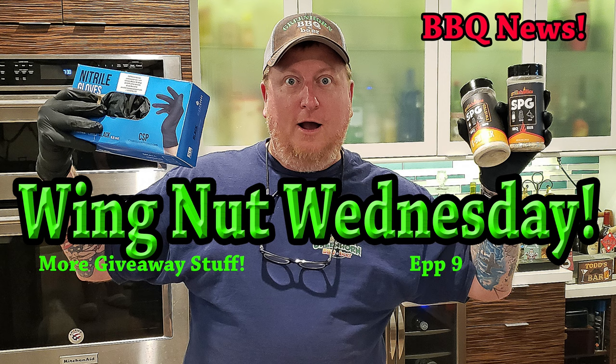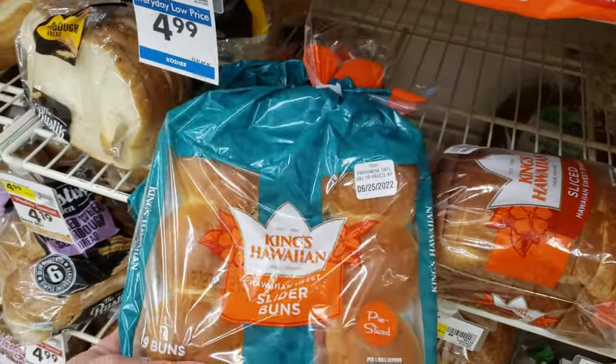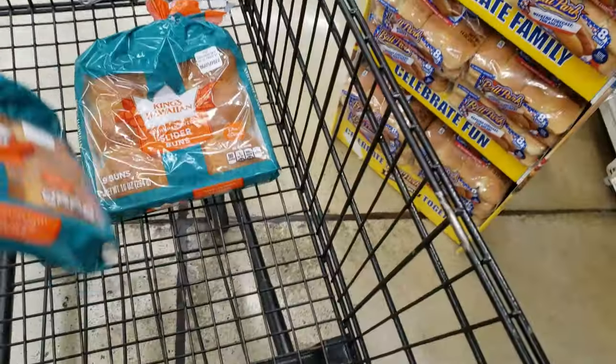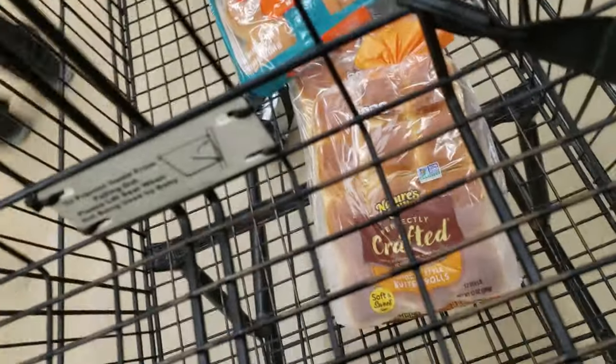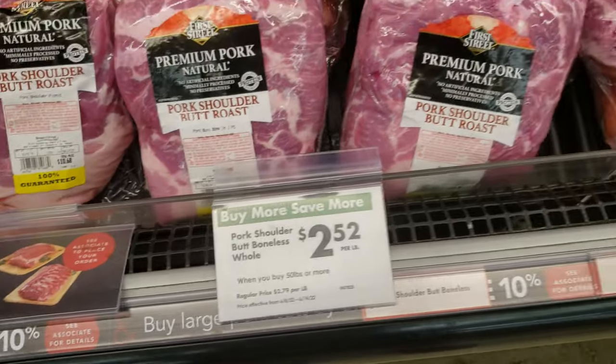Before we get too far into the video, guys, be sure to stick around to the end — we're going to give the drawing for the weekly Wingnut Wednesday giveaway. This week is a box of five-mil heavy duty nitrile gloves and of course some more Grillaholics SPG and SPG with butter, two large bottles.